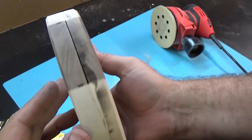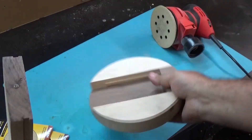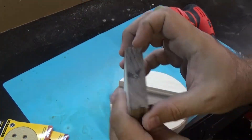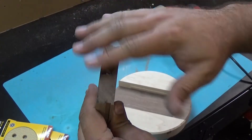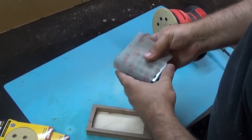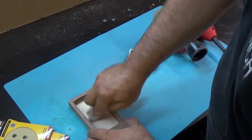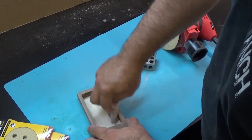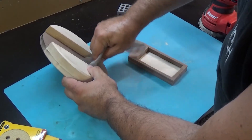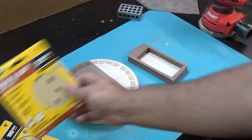So the first pass was to take off all of the yuck and the major things. I'm also going to hit this to take off that little bit of epoxy that leaked, and then I'm going to switch to 220 to do our final grit and get it nice and smooth. Let's go ahead and clean up the inside of this as well. There's a little bit of epoxy there. Now it's time to switch out to 220 grit.